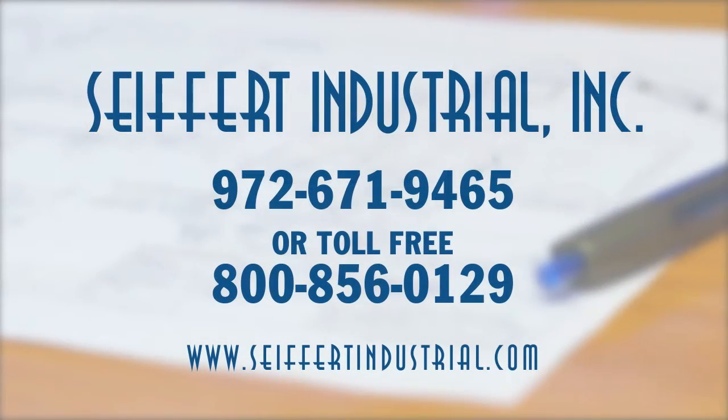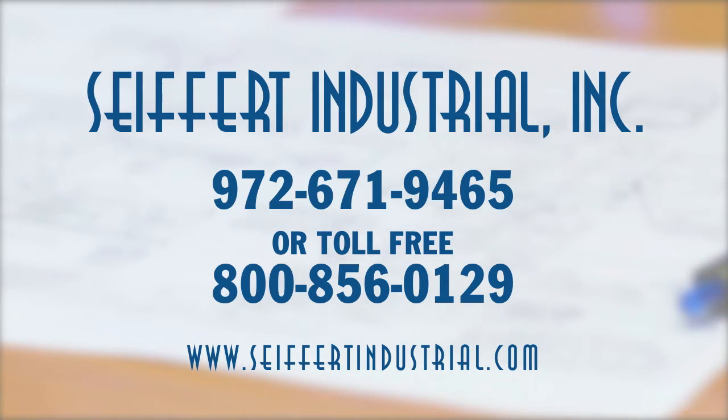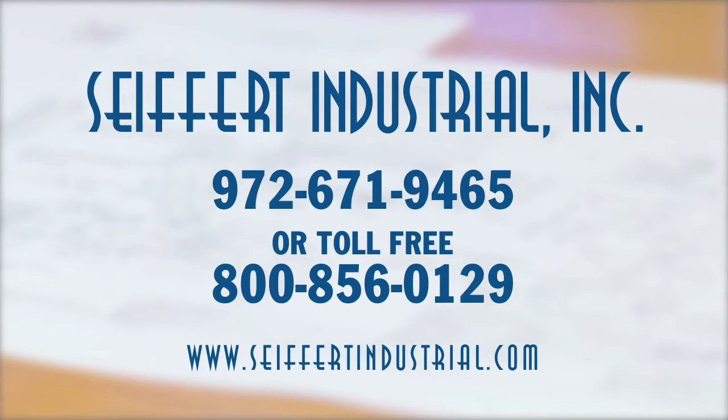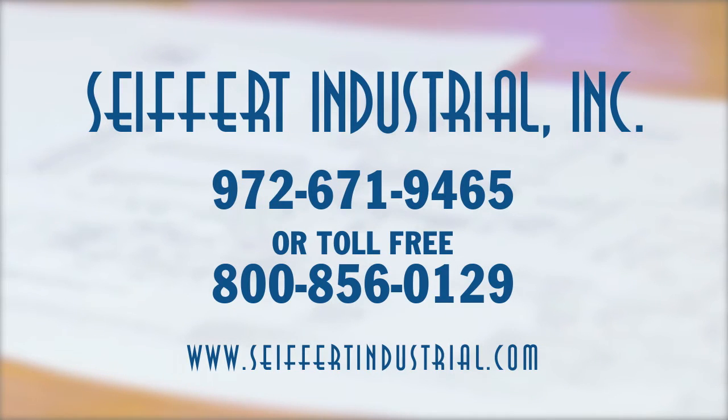Please call us at 972-671-9465 or toll free at 800-856-0129 in the United States for technical specifications or with any questions you may have. You may also visit us on the web at www.seifertindustrial.com.